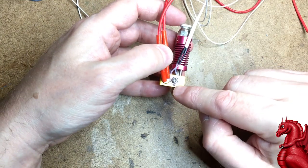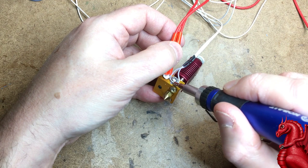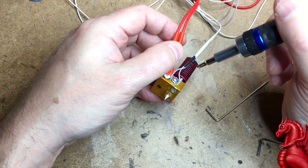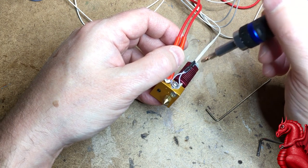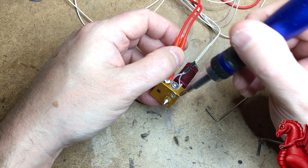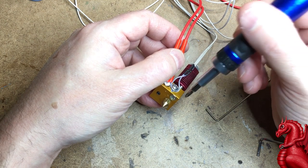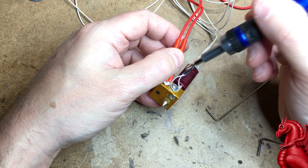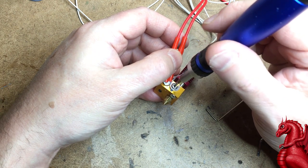The thermistor is a more delicate setup. It consists of two wires going into a glass bead, and that glass bead fits into a small drilled hole on the side of the heater block. When cold it has more resistance; as the heater block warms up, the resistance drops. That variation is how the machine knows what temperature the heater block is at, and when to apply or cut current to the heater cartridge.